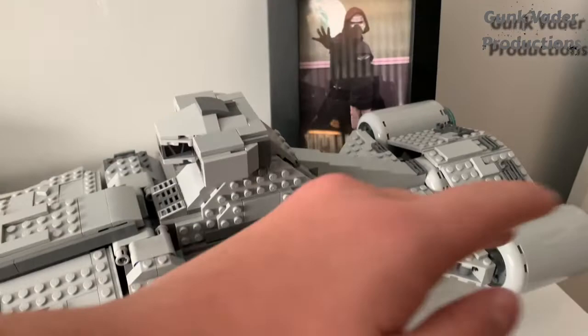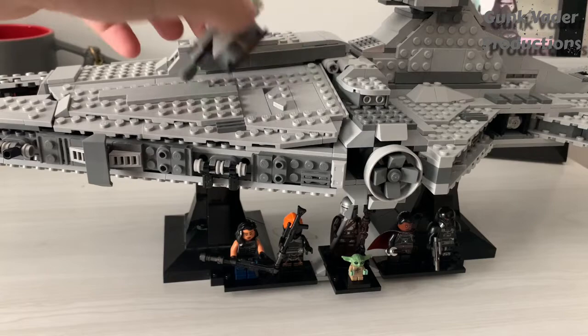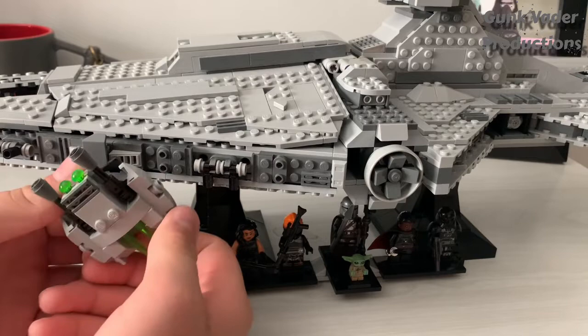With all of this — the display stand and everything — you don't have the cannons on, which some of you might like and some might not. But a quick solution: you could just tap them on to the bottom, because in some of the Star Wars movies you can see they've got the cannons just like this on the bottom of the Star Destroyer.